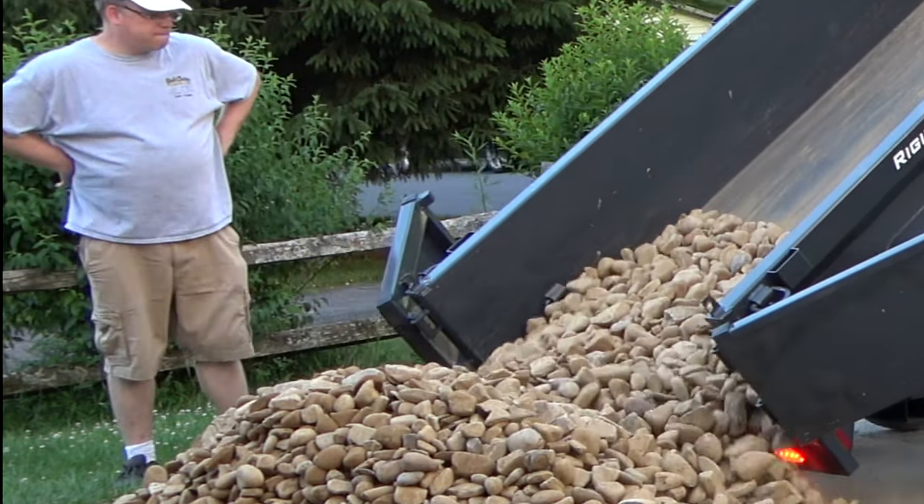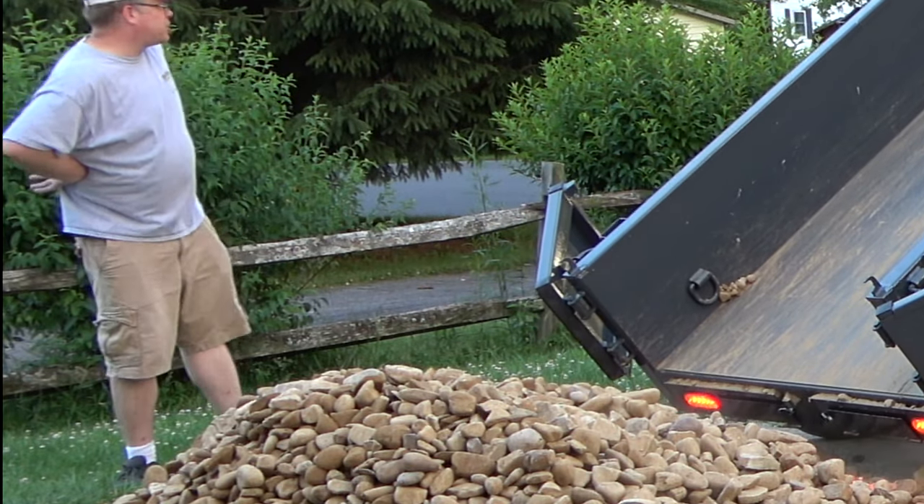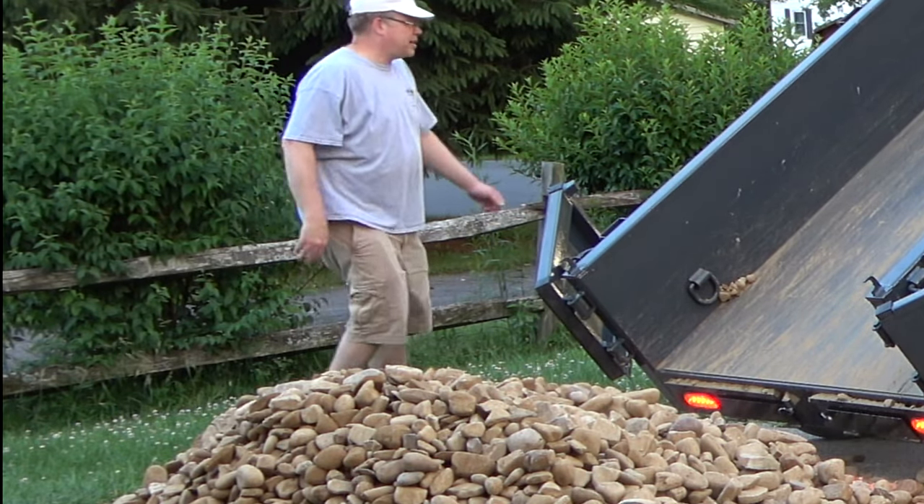So there you have it — the Lamar mini dump in action. Be sure to smash that like button and subscribe to the channel.